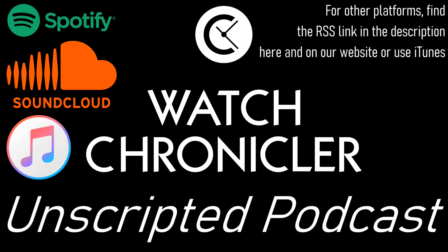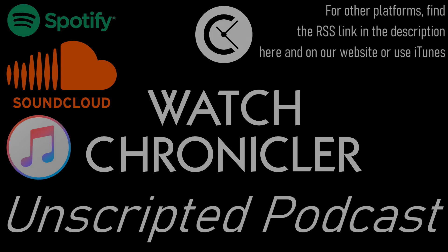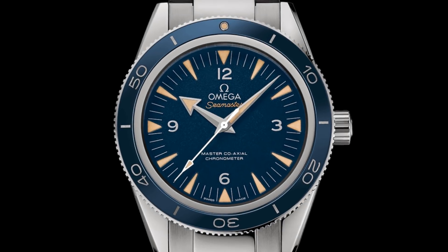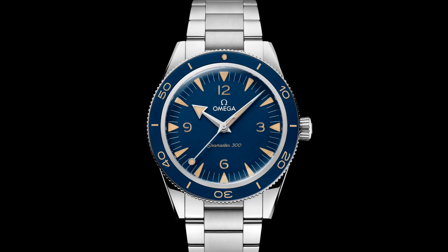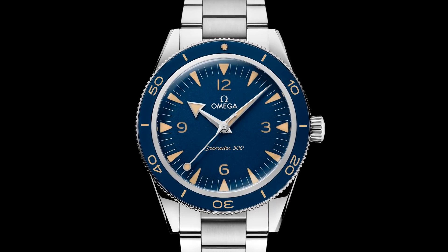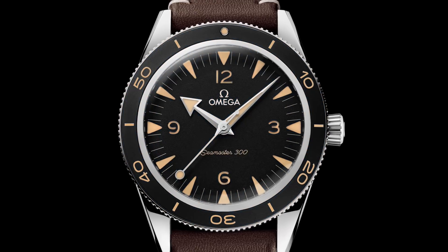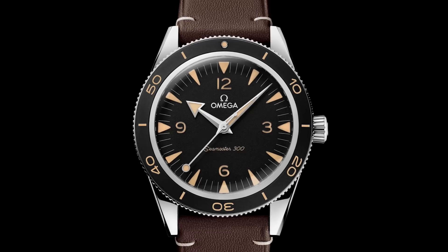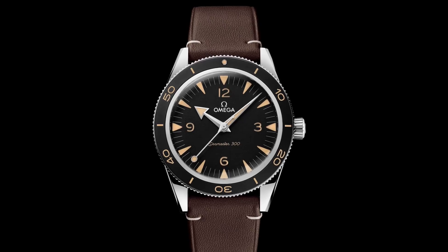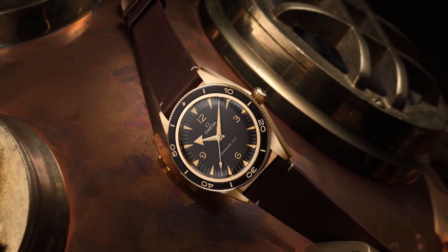Where materials are concerned, there's a lot to think about here, because Omega have entirely removed the titanium option from this watch. Pricing is fairly reasonable — with the previous generation you would pay between £5,000 and £5,280 for the steel version, and £6,950 for the titanium model. For the new model, prices have risen slightly to £5,280 on the strap and £5,560 on a steel bracelet. The titanium option has been removed entirely, and now you simply get options for a blue or a black version in steel, and then of course the unique new material for just under £10,000.